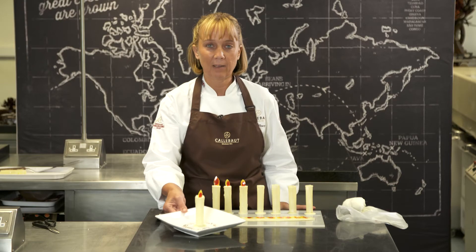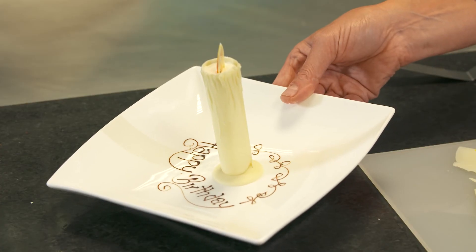Here I have one that I've already placed onto the plate and I've written Happy Birthday around the edge. And this would make any customer feel really special.